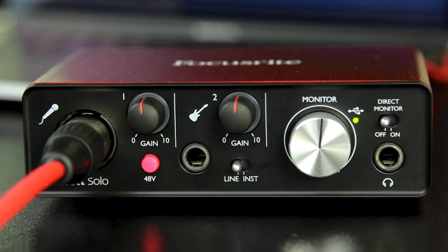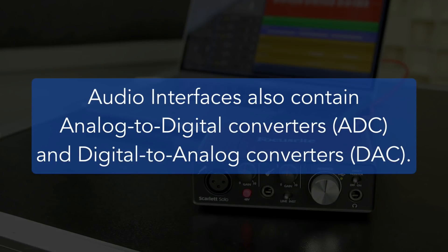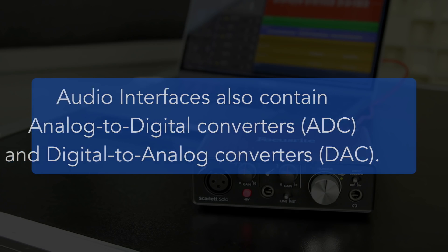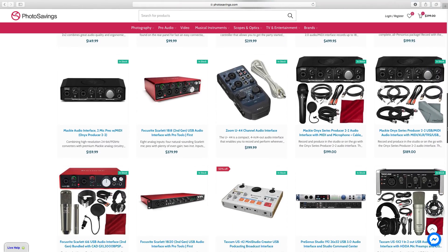It has an instrument-level input where you can plug your guitar directly in, and you can also switch this to line level. There is a monitor control to control the volume and a headphone port to plug in your headphones. On the back, there are two line outputs where you can connect a pair of speakers. Your audio interface is also your converter — it converts analog signals, like the signal coming from your microphone, to digital signals, and converts digital signals from your DAW back into analog so you can hear them through your headphones. Audio interfaces come in a wide variety of inputs, outputs, and prices.